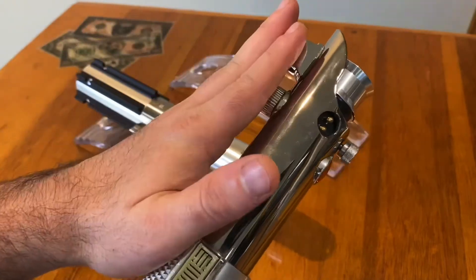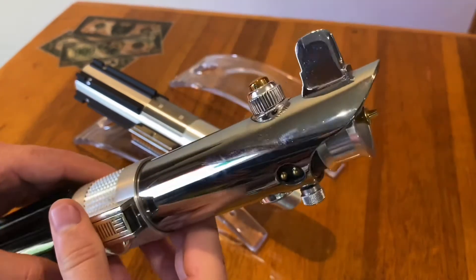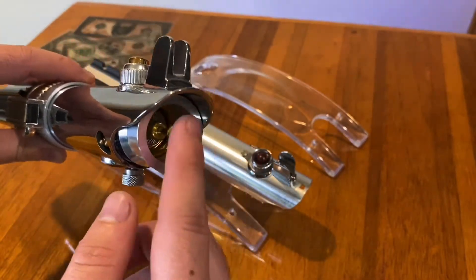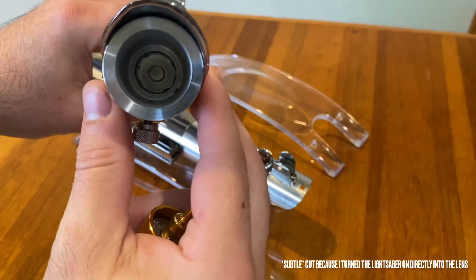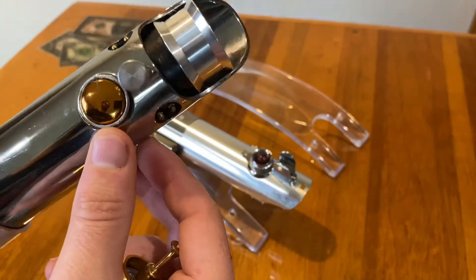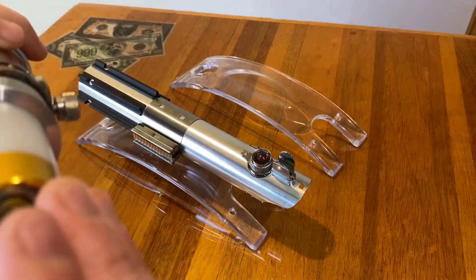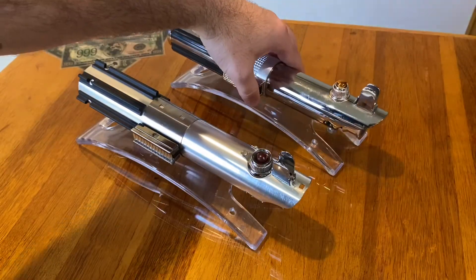One of the interesting things about this one is that the original Force FX lightsaber had a permanent blade — you couldn't remove it. This features an in-hilt Luxeon conversion from the Custom Saber Shop that I performed, which gives a really nice blade. It involved removing the solid blade and the string of LEDs and putting a single LED in there. This makes it a lot easier to wear as a belt hanger since you don't have a three-foot blade attached, and it makes the lightsaber a lot sturdier.